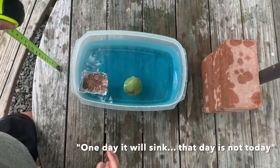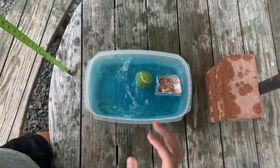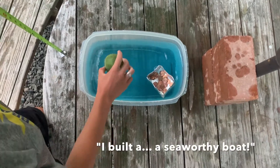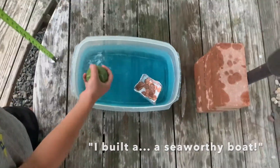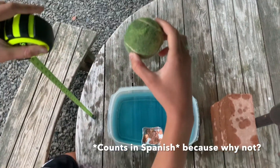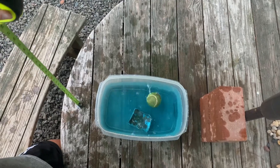One day it will sink. That day is not today. A seaworthy boat! It's seaworthy! See, there it goes, there it goes! I sunk it!